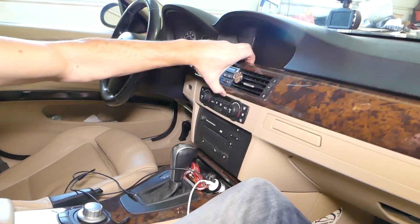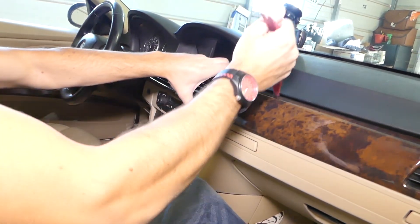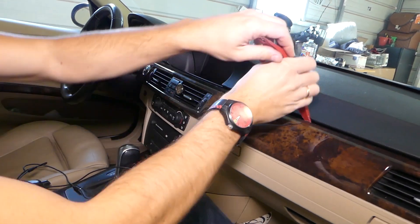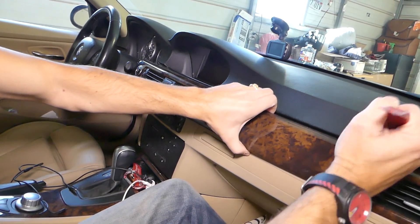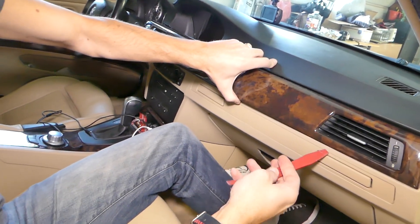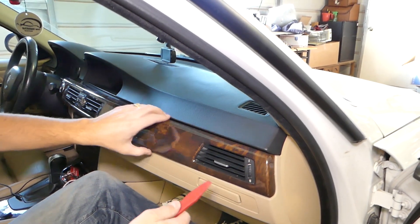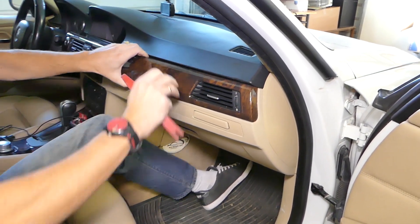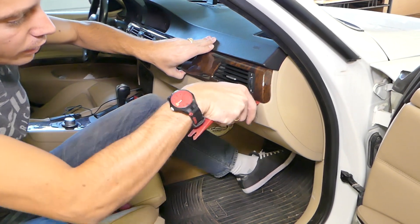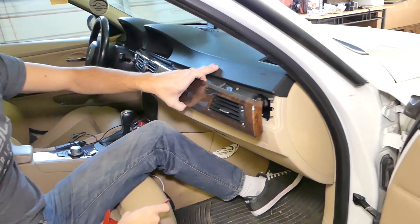It came out on this side. Now let's see on top — you have to kind of pull on it a little bit at the same time. Be careful not to cause any damage to the dash. It's a little bit stuck on this side — it looks like it has a clip right here in the corner holding really, really tight. Okay, it came out.